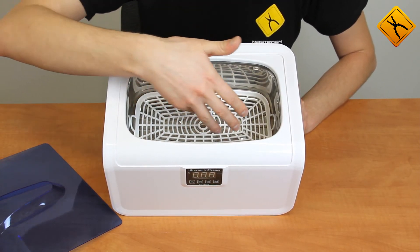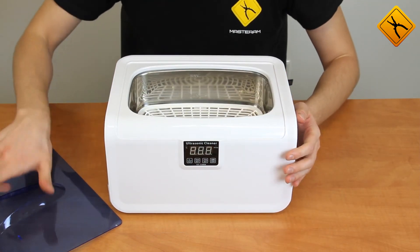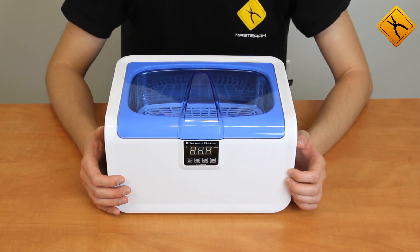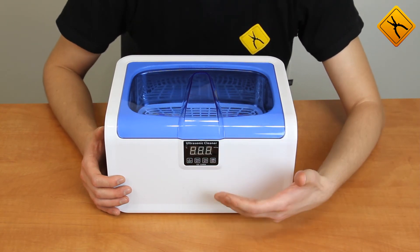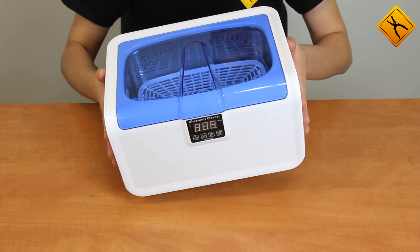Ultrasonic source frequency is 42 kilohertz. Cleaning time may be adjusted with a step of 90 seconds, from 90 seconds to 480 seconds. Cleaner weight is 2.8 kilograms.